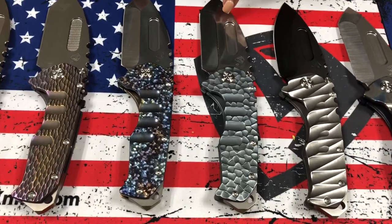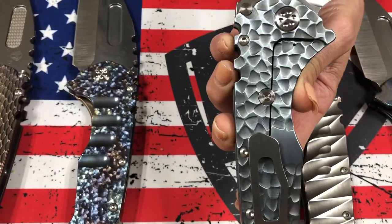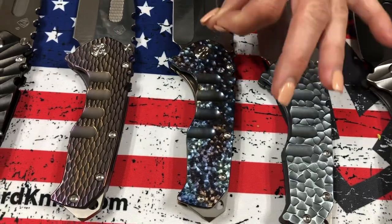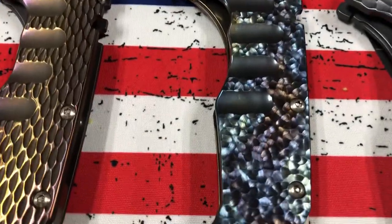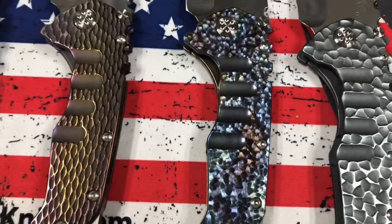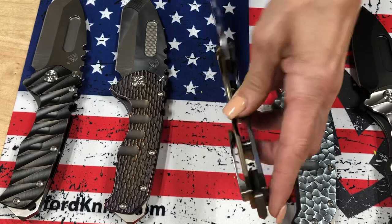Large peaks and valleys with the Tantos blade in aquamarine, standard hardware and clip. Very, very tight peaks and valleys — a real small shimmering effect. That's been flamed, and that's what gives it the shimmery effect. Solid bronze spring — really cool dual finish.